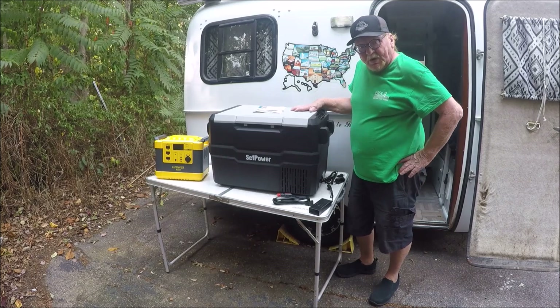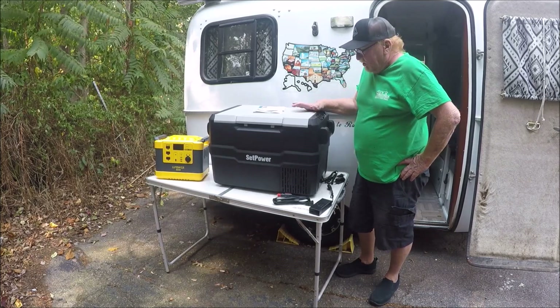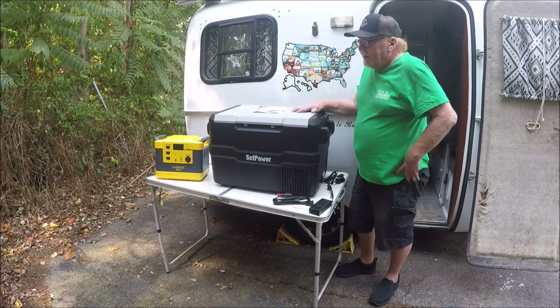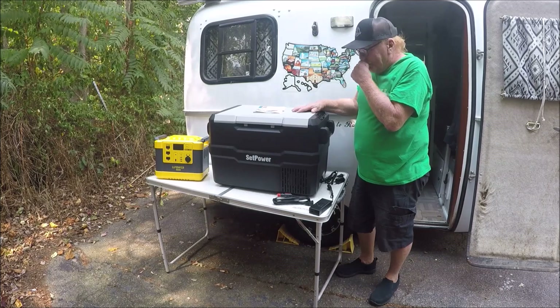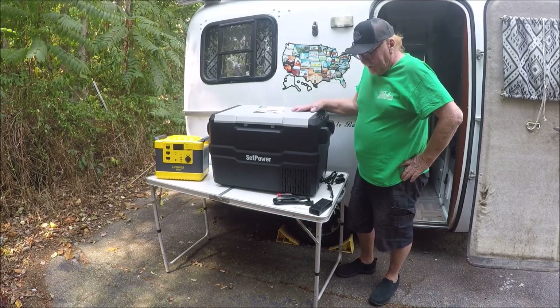You can use this refrigerator three different ways: you can use it DC, you can use it off your cigarette lighter, and you can run it off your shore power. I'm going to use it on the power pack, but you can also run it off a power pack hooked to solar panels if you want.